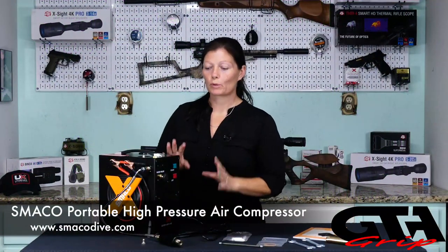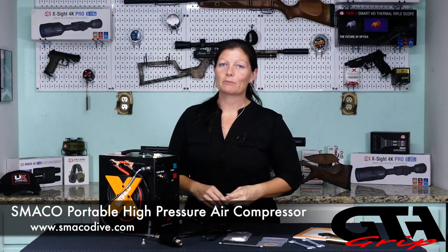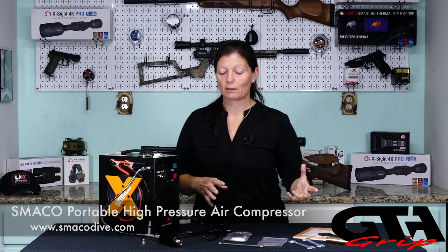So this is the Smako portable compressor from Smako. It's www.smakodive.com if you guys want to go check them out.